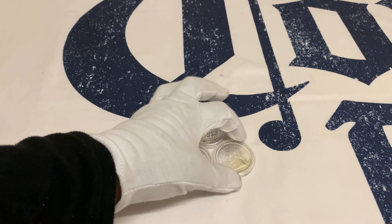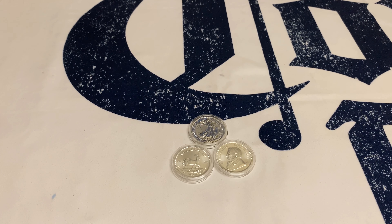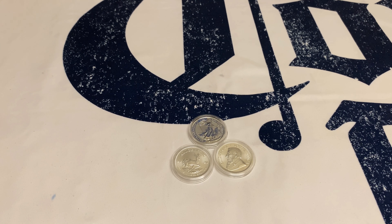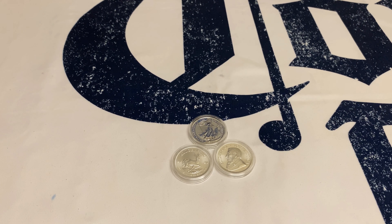That was today's unboxing — those three coins that we purchased. We do a review like this because we always want to keep you up to date, rather than jumping ahead to when we suddenly have 200 coins or something, and you miss the progress and the process that we went through.